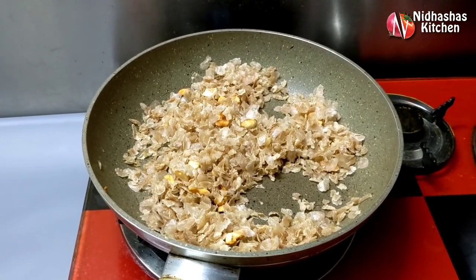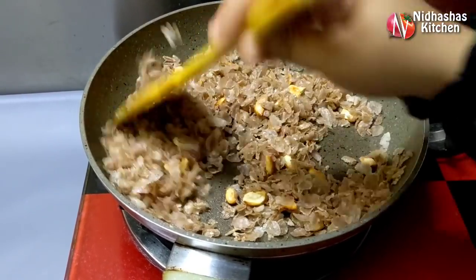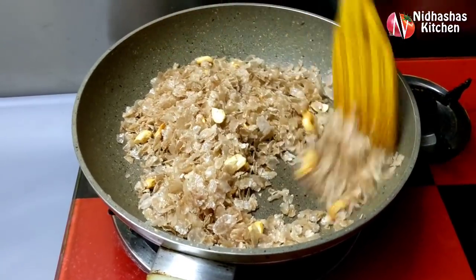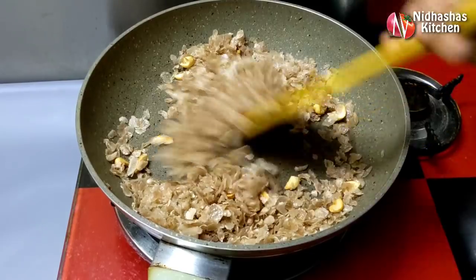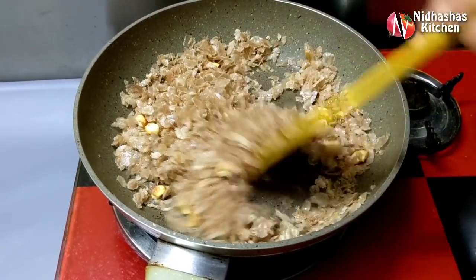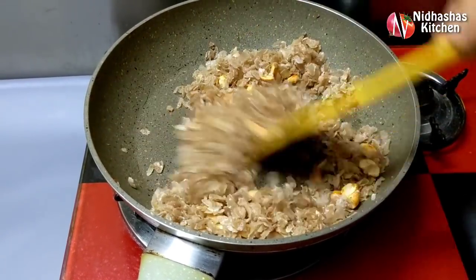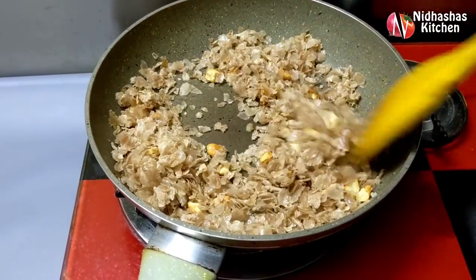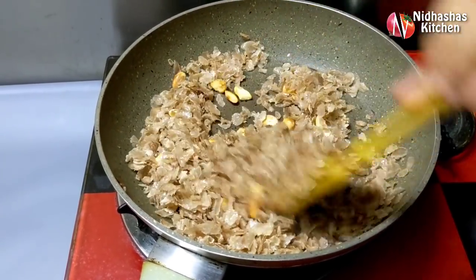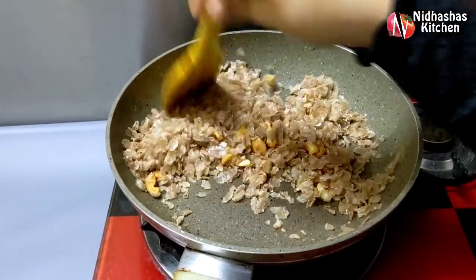I am going to make a recipe for dinner. Please comment on this recipe. There is also a very famous recipe. This recipe is the same recipe for us.